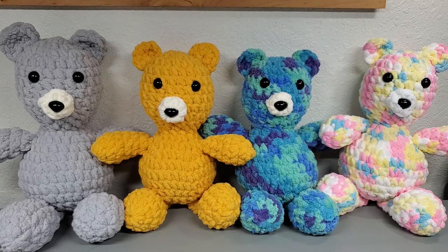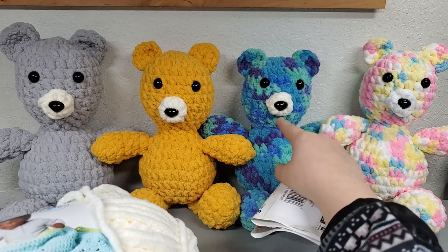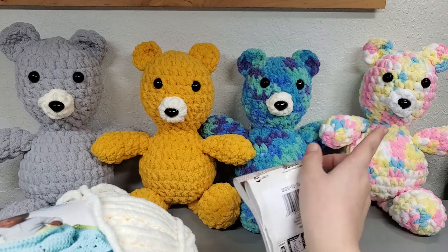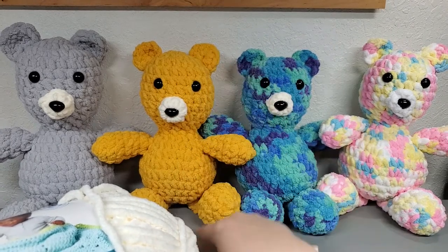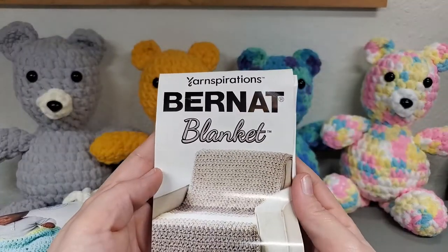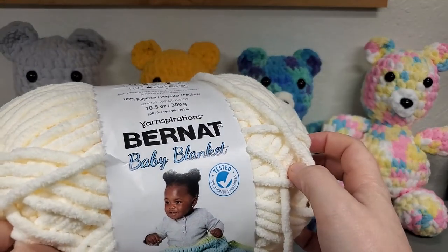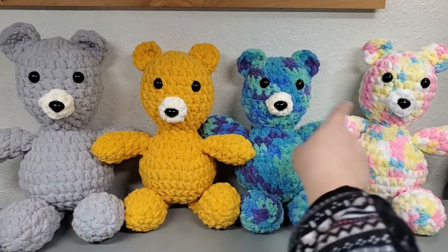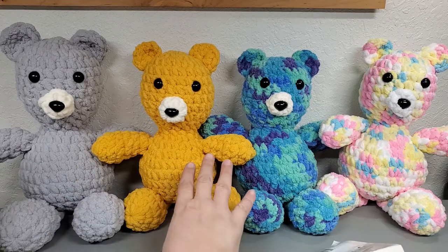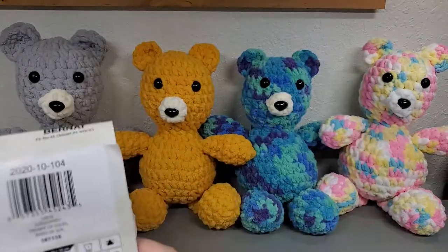Let's talk about what you guys are gonna need. I got these from Walmart and I used two colors - the body and the muzzle in a different color, but you don't have to. You could do the ears a different color too. I used Yarnspirations Bernat Blanket on that one, but I also used Bernat Baby Blanket. It's a six weight yarn.